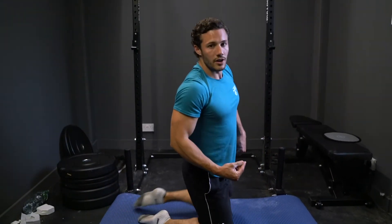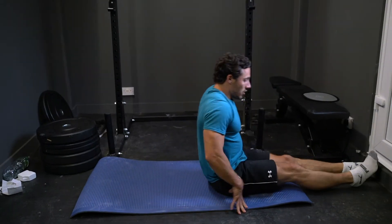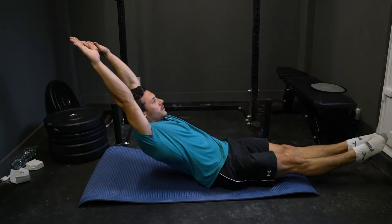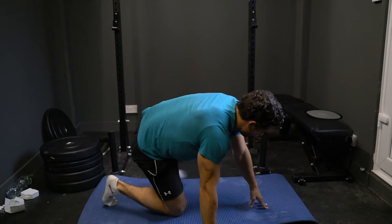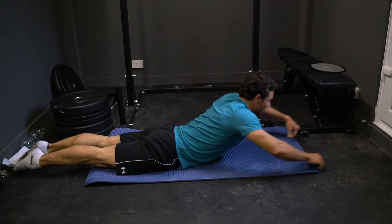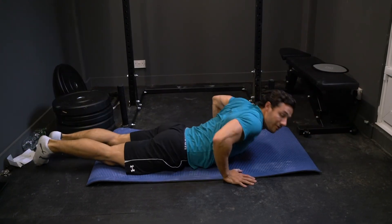The next exercise is 20 hollow rocks. You're going to lay on your back, get into a nice good hollow position and rock back and forth like so. And then finally, over onto your front and you're going to do 20 arch rocks — from here, you're going to rock back and forth like so.